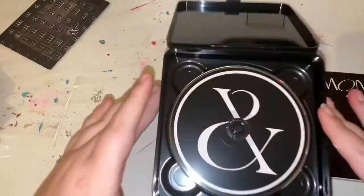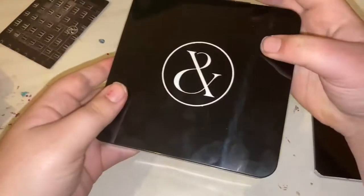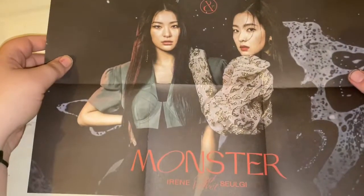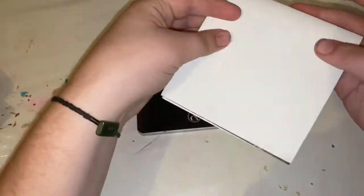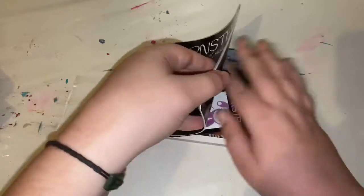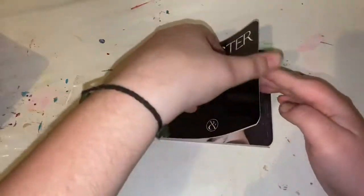So the CD and the poster. Oh, there's a photo card right there. Now let's get into the photo book.